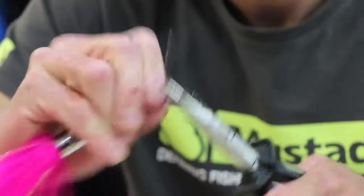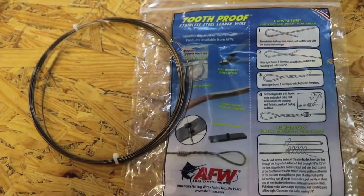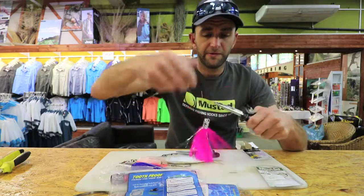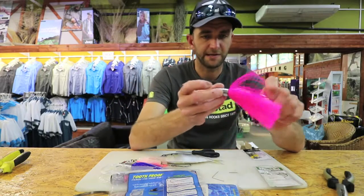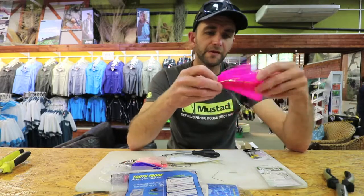I'm going to finish it off with a haywire twist — three turns. If you want to find out more about how to do the haywire twist, you can have a look on the back of the American Fishing Wire packaging — it's all there. Then I'm just going to break this off nice and even, and that is my trace.